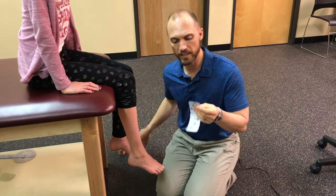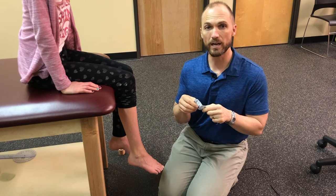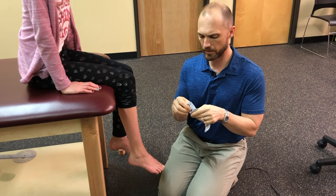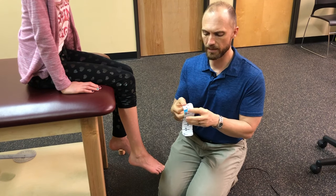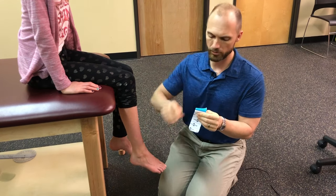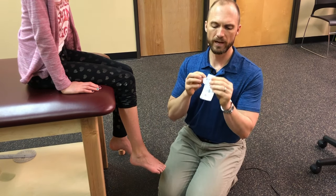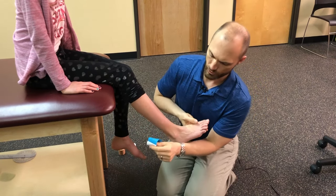Otherwise you can use the kinesio tape style tape, and this can stay on for many days, which is why I like it for this particular issue. So the first thing we do is break the tape — I've already pre-cut it for her leg. Apply that first inch of tape with no stretch.